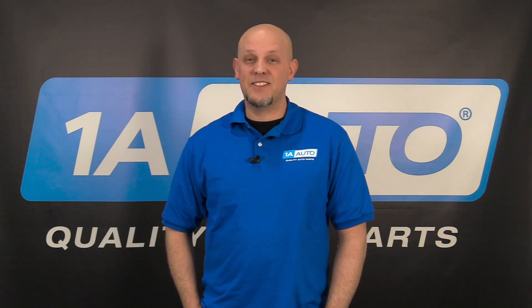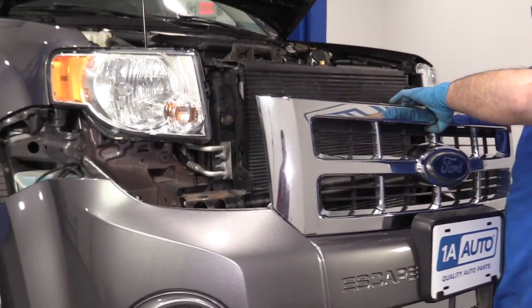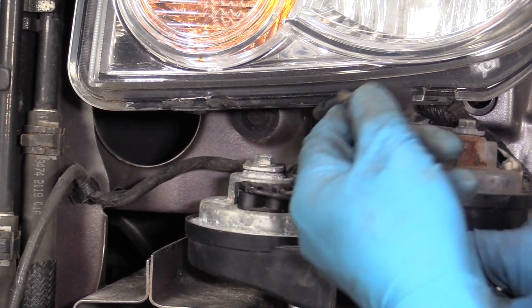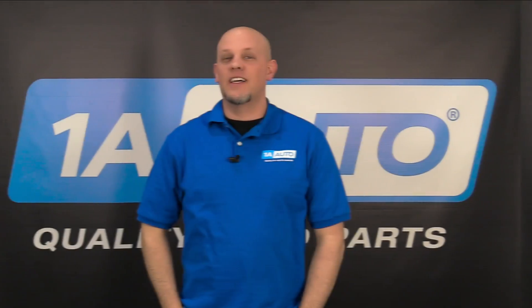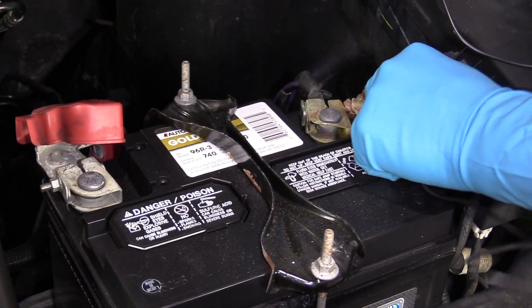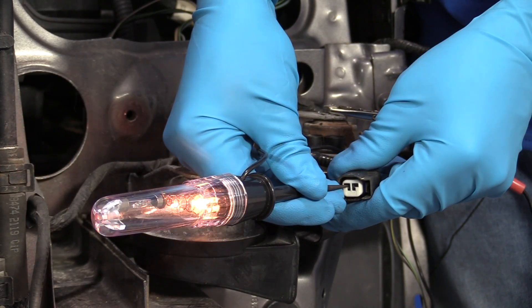After we check that and it still doesn't work, the next thing we want to do is locate where the horns are and check the terminals on the horns. We can wiggle the connectors while having our friend check the horn, disconnect them, and see if there's any corrosion or rust on the terminals. Next, we're going to want to check for power at the connector. Take a test light, put it on battery negative, and have someone pushing the horn button while you check for battery positive at the connector.